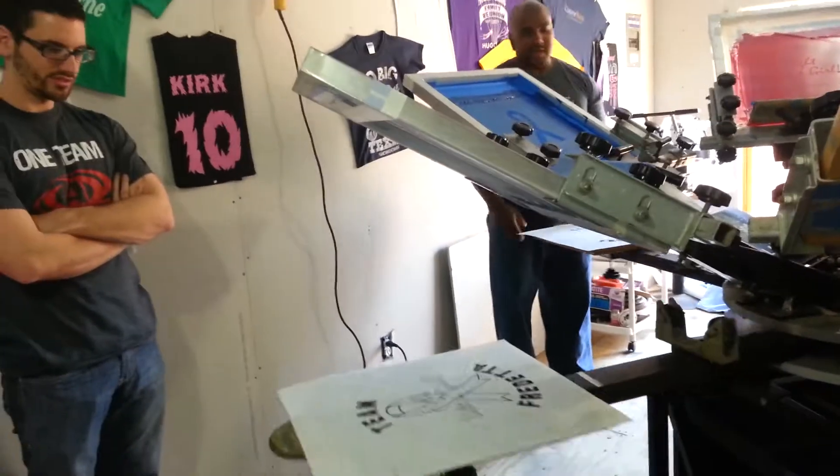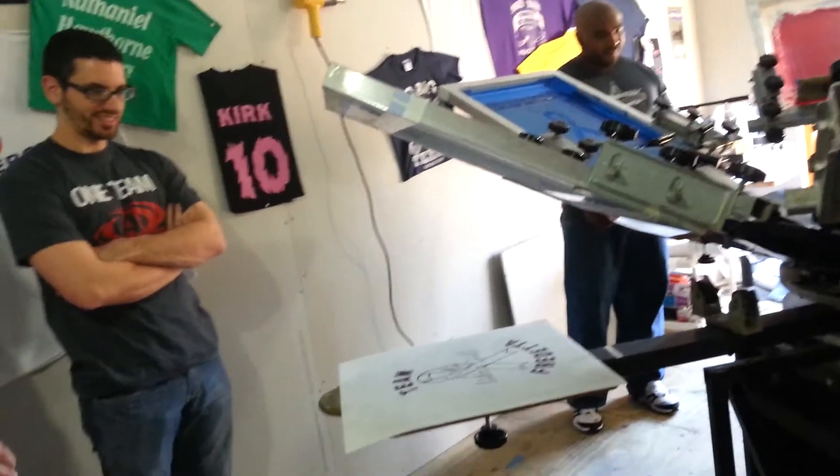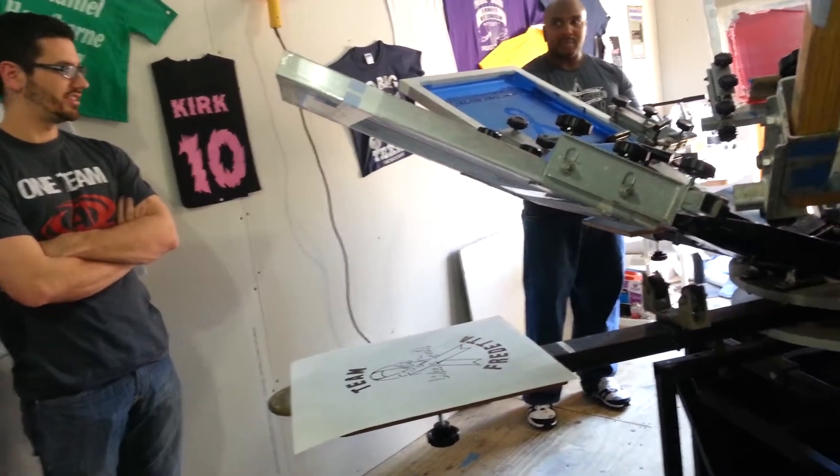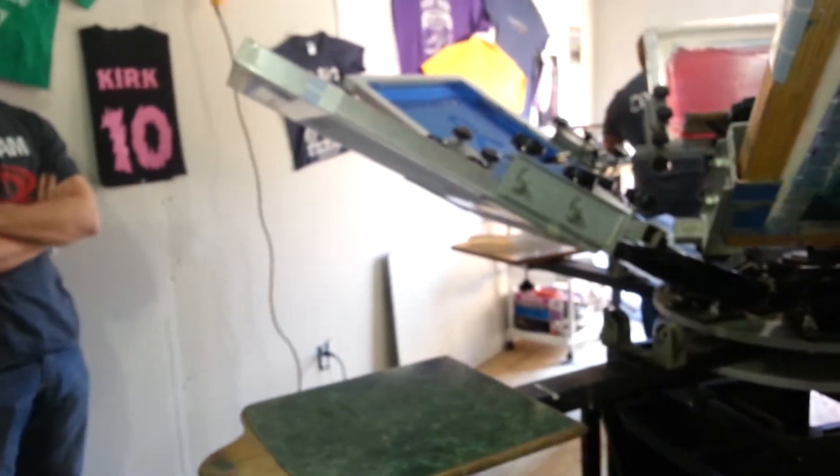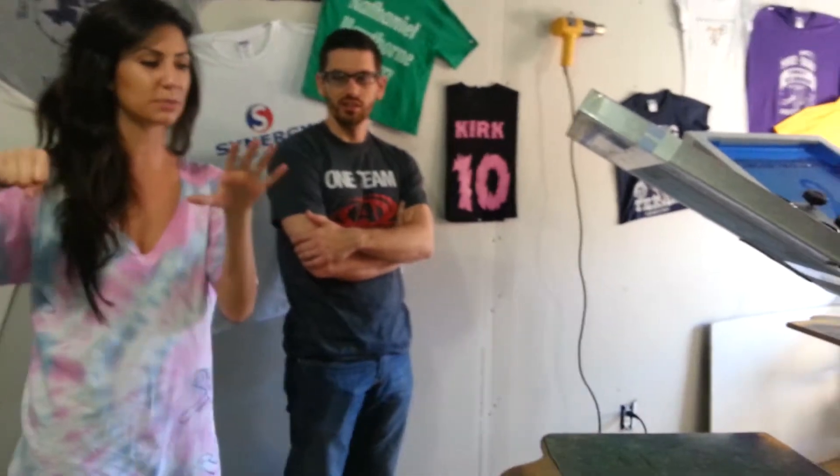Now you see the difference, how easy it is. But I like that you started me out on green because now I'm like, oh. You can see a difference. Because with the green at the beginning, I was missing the first couple letters, so they were really light and the rest of the letters were good. It was just too much pressure on one side.